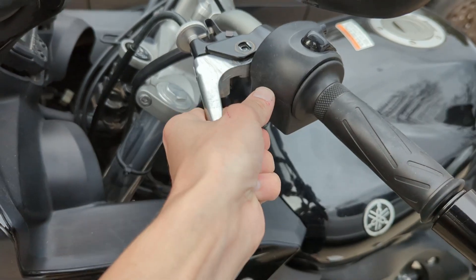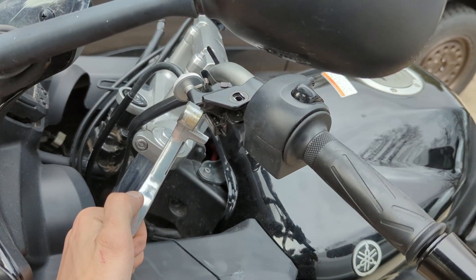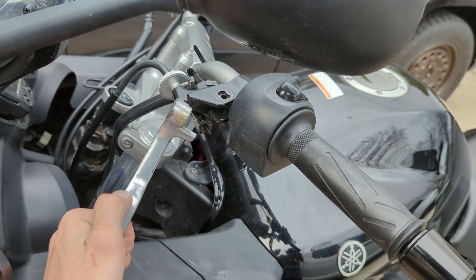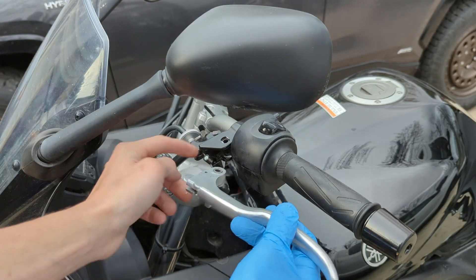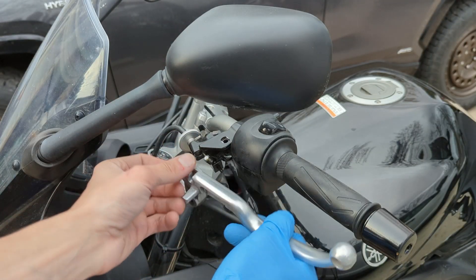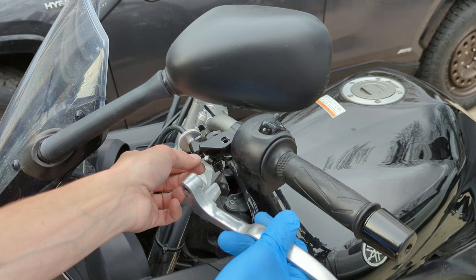We also got the nut off, so let's go ahead and remove the lever. Now I'm going to go in there with paper towels and brake clean to clean up all the existing grease, and then I'm going to add new grease. One thing to know — when this is clipped to the clutch cable, do not rotate it because that can cause the wire to twist.